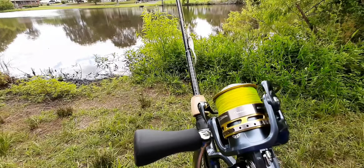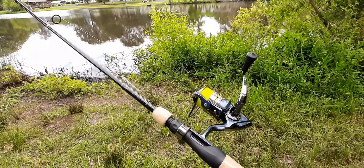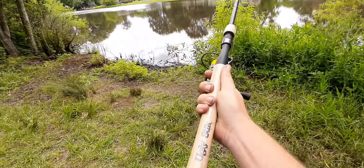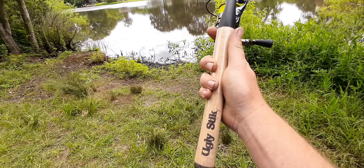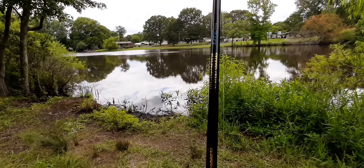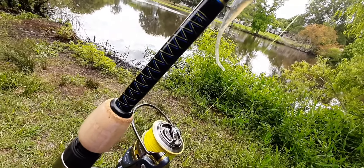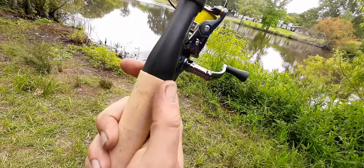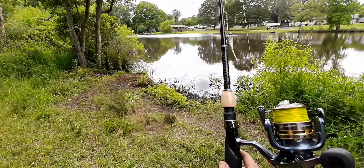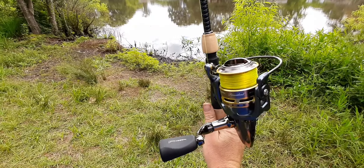That's right — Pflueger President 35, 3500. I put it on an old-school Ugly Stick Light Pro. They don't make those anymore, they're antiques now. It just happened to be the rod I wanted and the reel I wanted, and they match perfect.